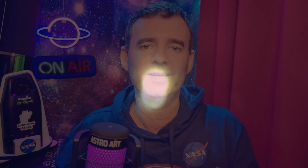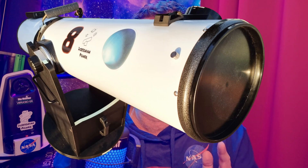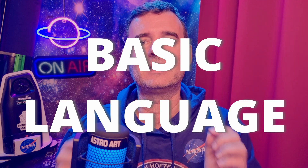You may also be tempted to blame collimation when you see the views are not so good with your Dobsonian telescope. However, 99% of the problems don't come from bad collimation, but from other sources. Therefore, to help you and to demystify the collimation process, I will show you how I collimate my Dobsonian telescopes in a quick and easy way, using very basic language.